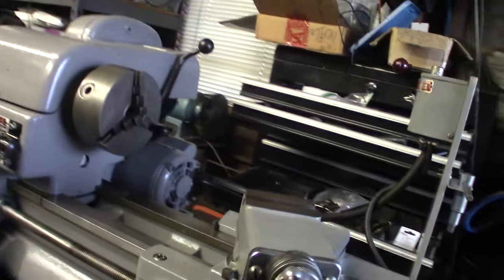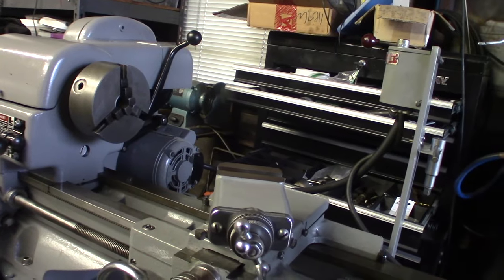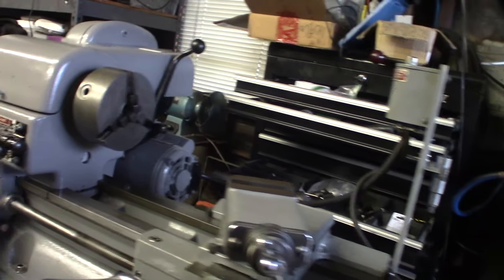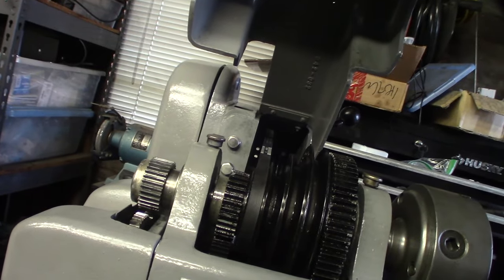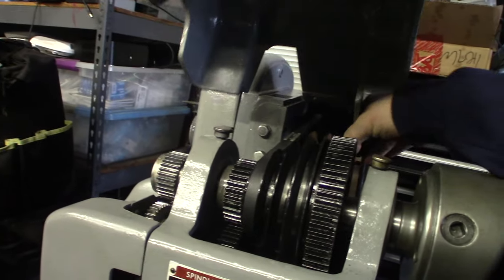I'm using 30-weight non-detergent air compressor oil. The belt change thing is kind of annoying — on my little mini lathe I had an adjustable system where I could adjust the RPM, but this one you have to swap belts.